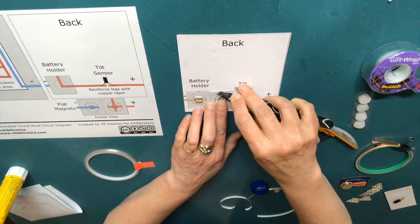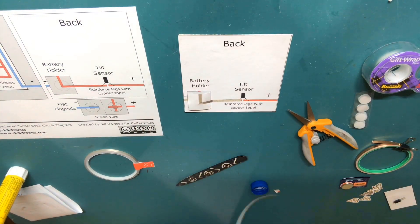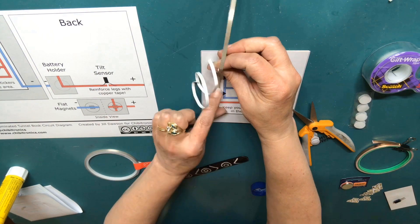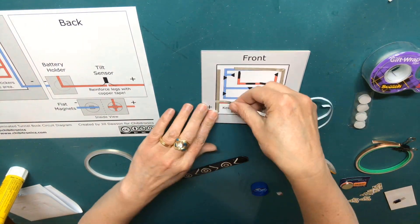Use a bone folder or your fingernail to secure the circuit tape around the edges of the magnet. Then finish laying down your positive and negative traces using the circuit diagram as a guide. Make sure to leave a gap where the tilt switch will be placed.